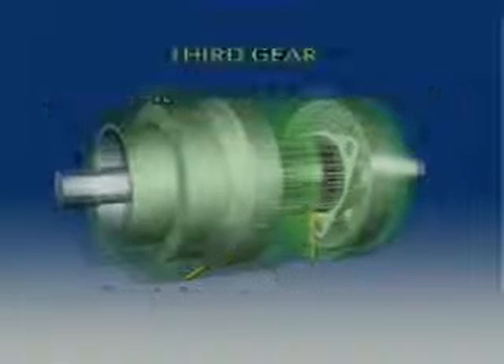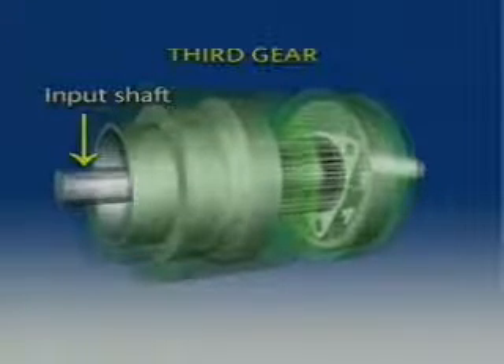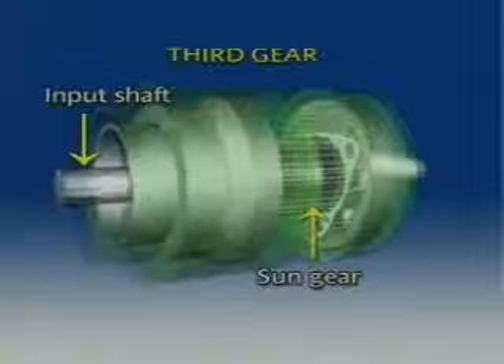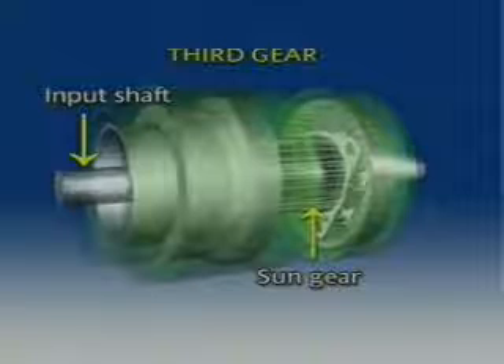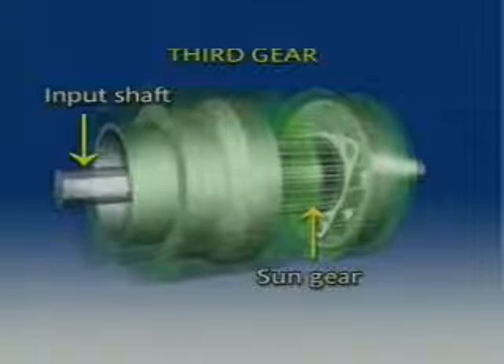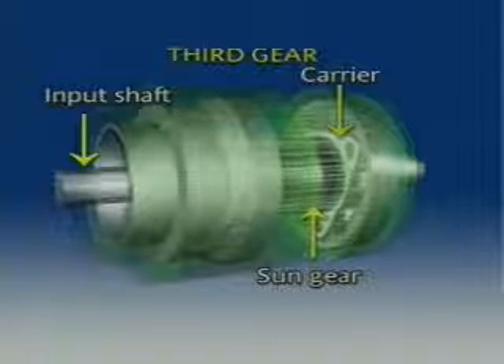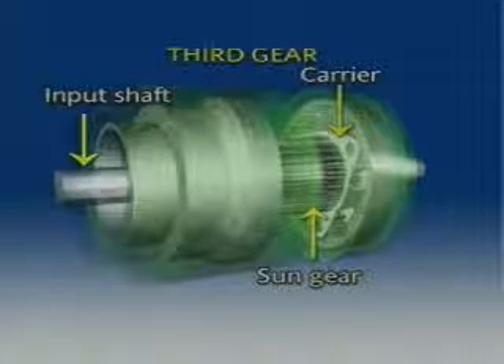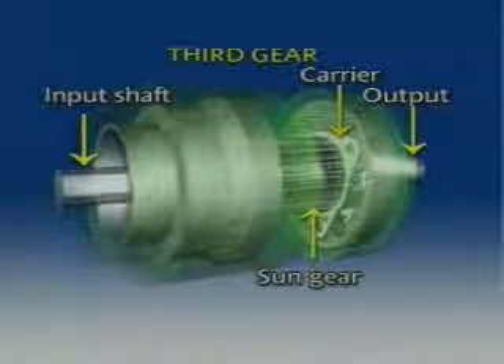In third gear, the input is received by the front ring gear as in other forward positions. The sun gear also receives the input. As the ring gear and the sun gear are rotating in the same direction and at the same speed, the planet carrier, which is the output, is locked between the two. The output rotation is equal to the input rotation and direct drive results.